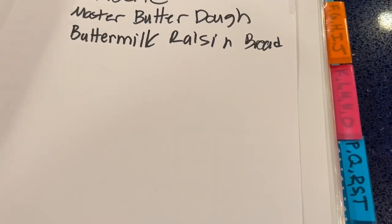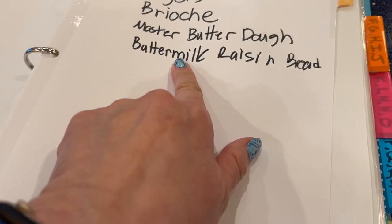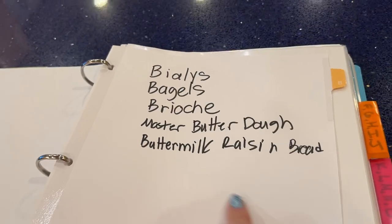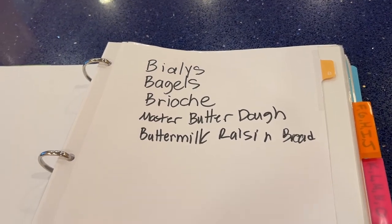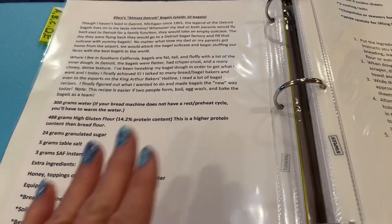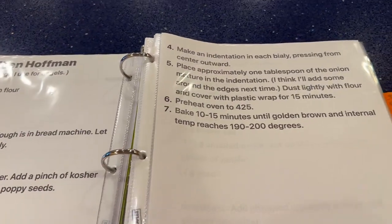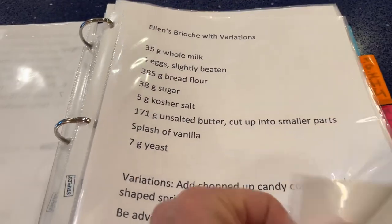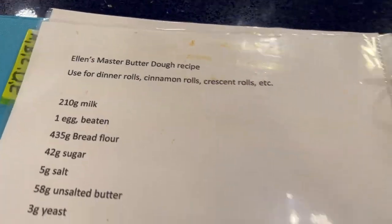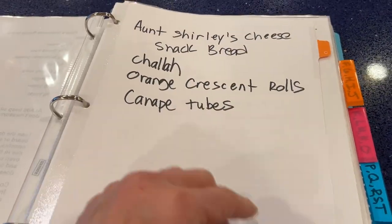There's nothing in A — no breads that start with A. It's really messy but I wrote all the names, not necessarily in alphabetical order. My bagels have to open up and there's actually a third page because there's a lot of directions. Same thing with bialis — there's two pages. I like to have it open like this. And my brioche, my master butter dough recipe, and my buttermilk raisin bread.